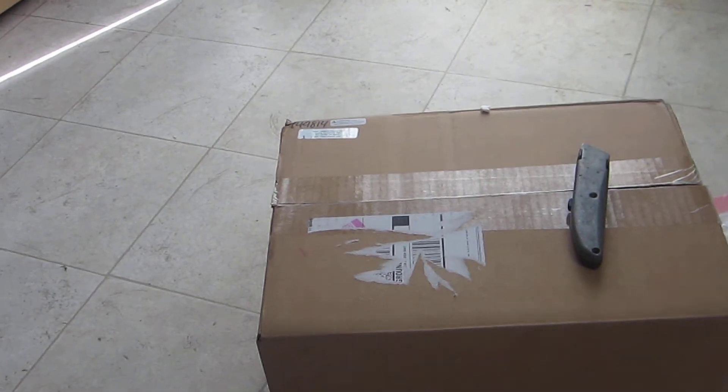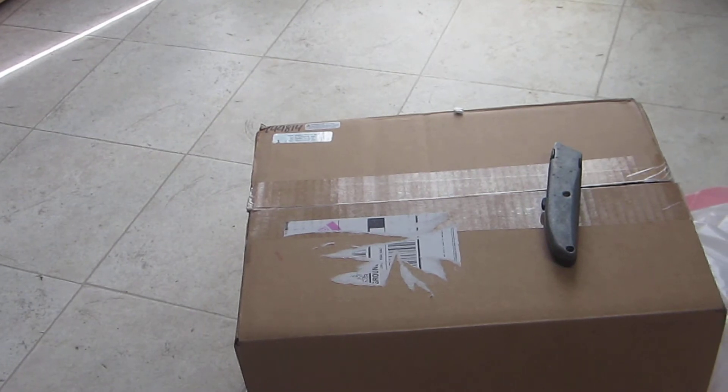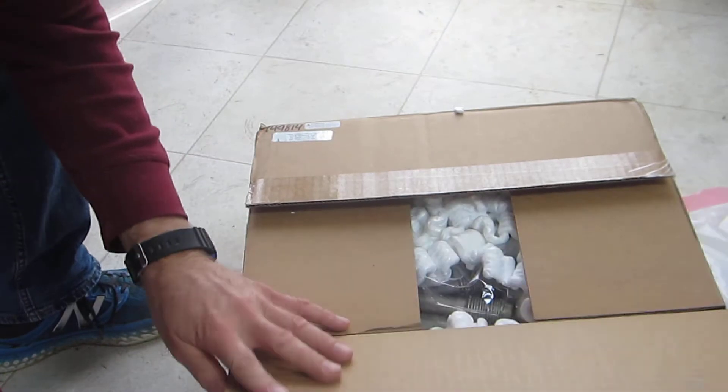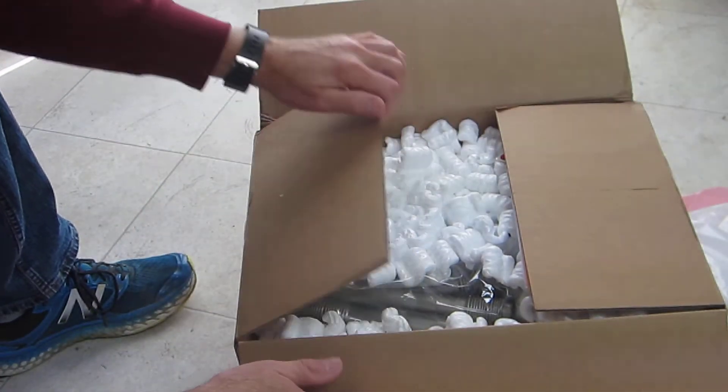Hello everyone, welcome to another installment on my Volkswagen/Corvette channel. Today I've got a box of parts from CB Performance, most of which are for the 2332cc engine that I'm building. I've cut the top of the box and you guys are going to see what I see as I get into it. Let's unbox some parts and I'll give a little description as I go of what each part is and what role it will play on my engine.